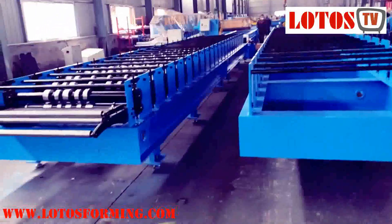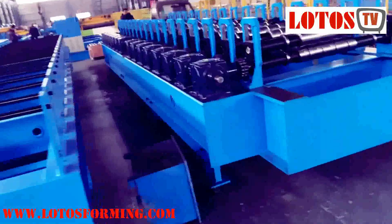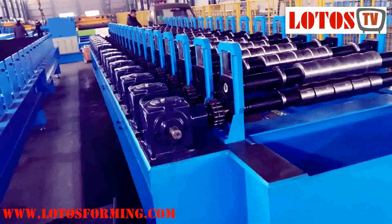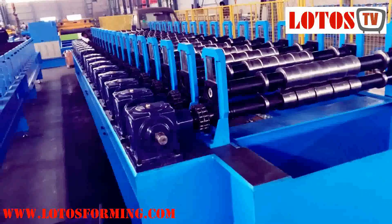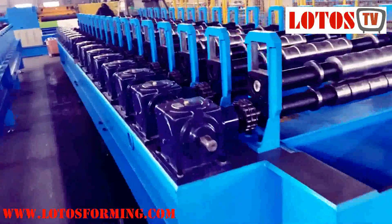Now I'm going to show you the machine driven by gearbox. Sometimes the customer needs up to 1.2 millimeters or more than one millimeter thickness — for corrugated and roofing or wall panel where the thickness is more than one millimeter, we choose drive-by-gearbox.